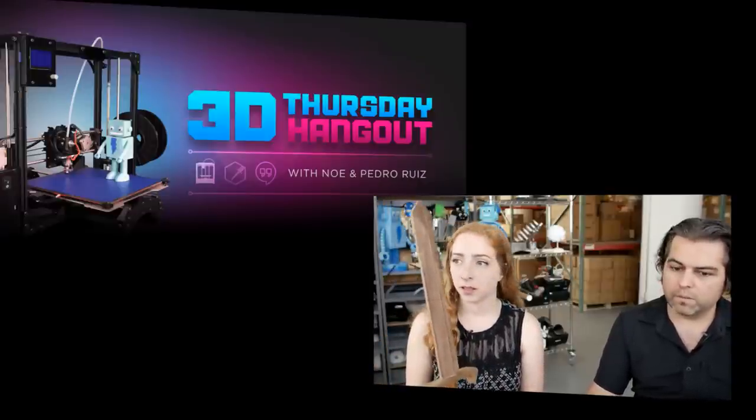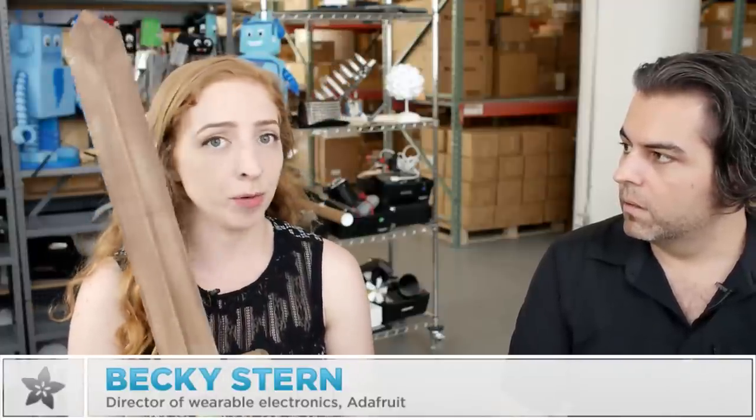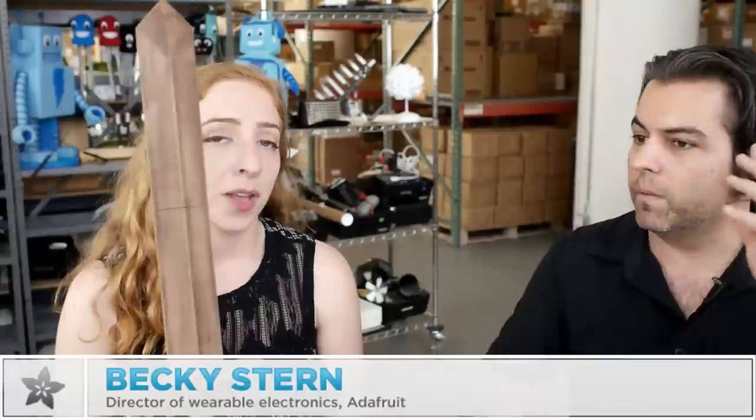That's the show this week, Becky. If you're tuning in for the first time or not already subscribed to the Adafruit channel on YouTube, you should be — you get new videos the fastest and they get emailed to your inbox if you prefer. You can also set a Google Calendar reminder by RSVPing to the Google Plus event. We're here every Wednesday at 2pm — thanks so much for watching, and don't forget to check out the blog for more wearable electronics all day. Bye-bye.